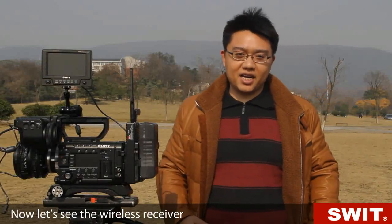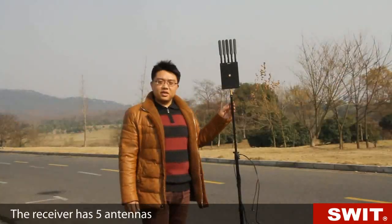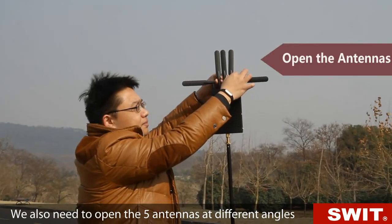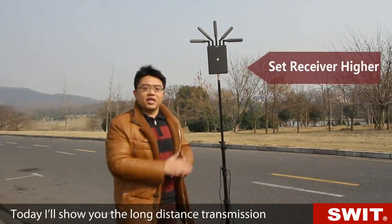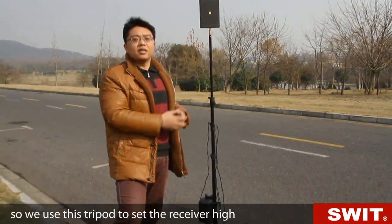During wireless transmission, we suggest opening the antennas at different angles to get stable quality and transmit farther. Now let's see the wireless receiver. The receiver has 5 antennas, and we also need to open them at different angles. In order to avoid interruptions, we suggest the receiver be set as high as possible. Today I'll show you the long distance transmission, so we use a tripod to set the receiver high.